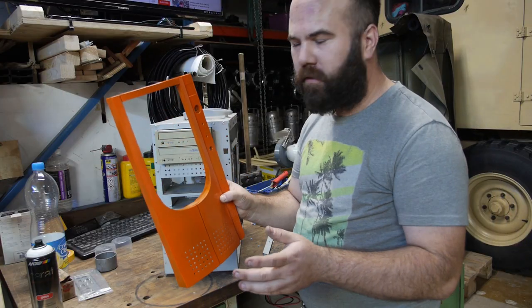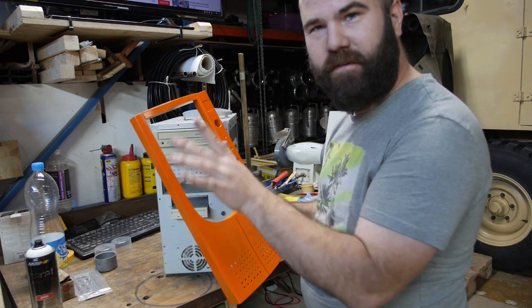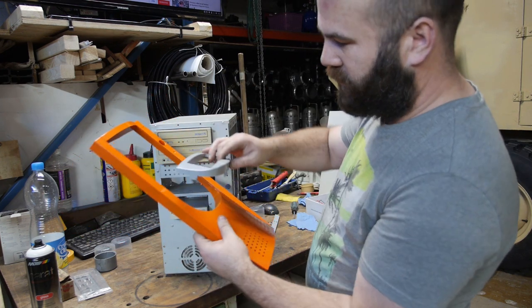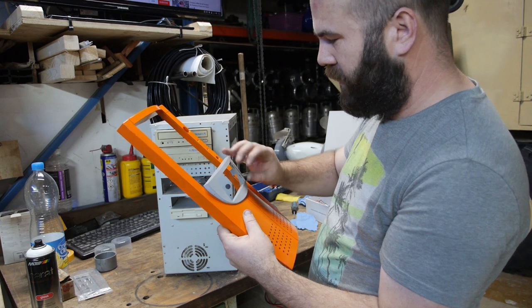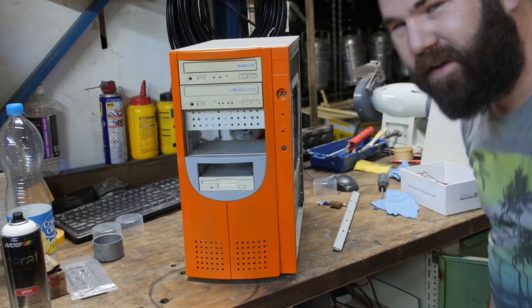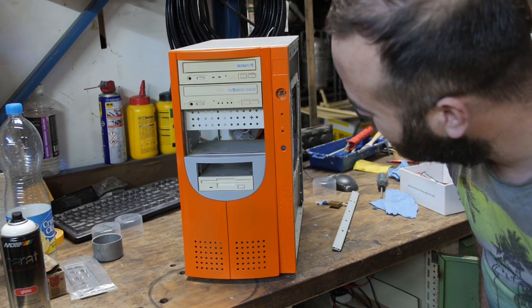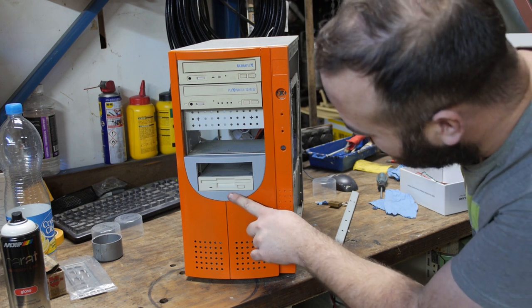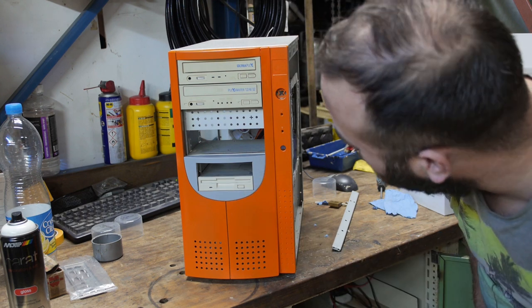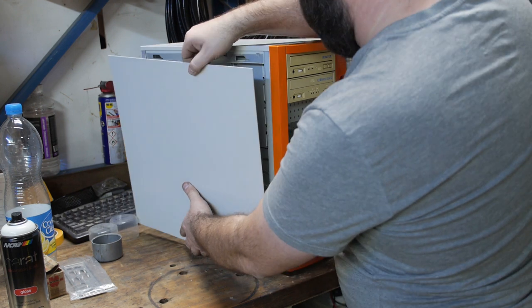The front panel is now dry enough to handle. I still need to sand it down and do extra layers, but let's see how it looks with the light gray piece here. I think this looks much better than before. I kind of like the light gray with just the white floppy drive. Let's test fit it with a side panel — I think this case will look amazing.